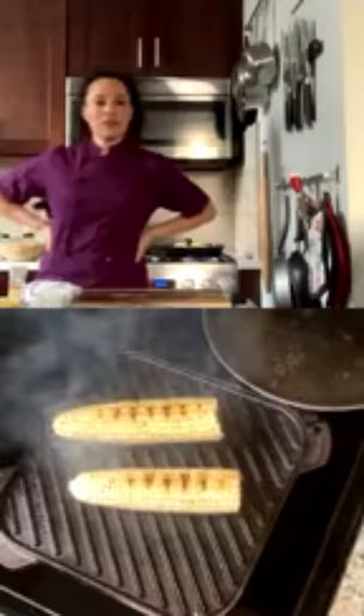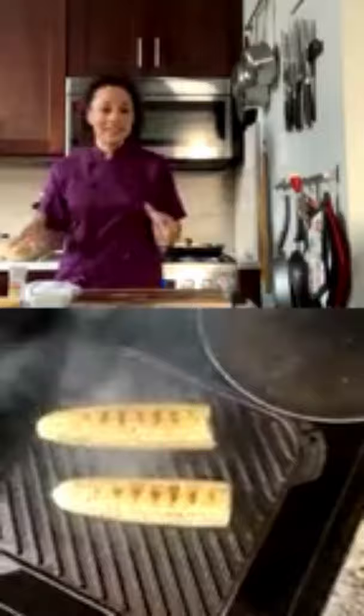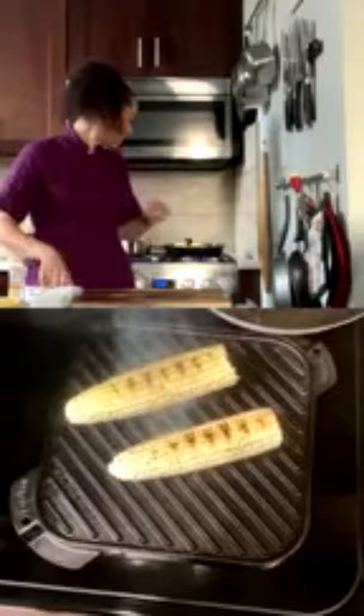A viewer asks for shrimp recipes for a pescatarian girlfriend. Chef Lean recommends: shrimp cooked in butter with lemon, shrimp scampi with garlic and parsley, shrimp and grits, shrimp curry, and shrimp ceviche — poaching the shrimp first and then mixing with lemon juice, tomato, and cilantro. She notes it's a great Cinco de Mayo choice.